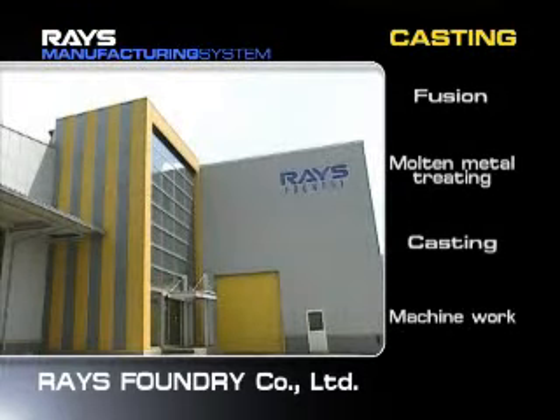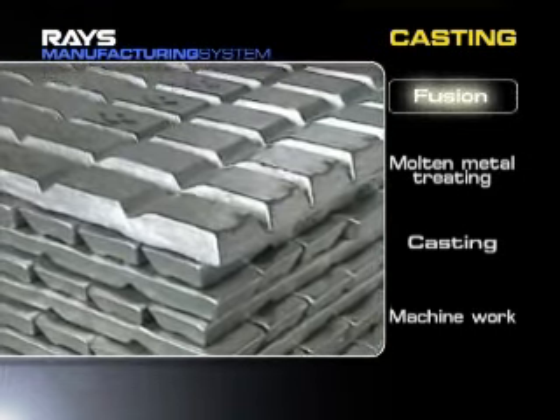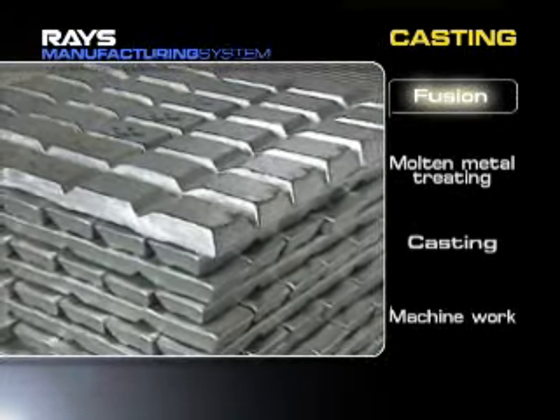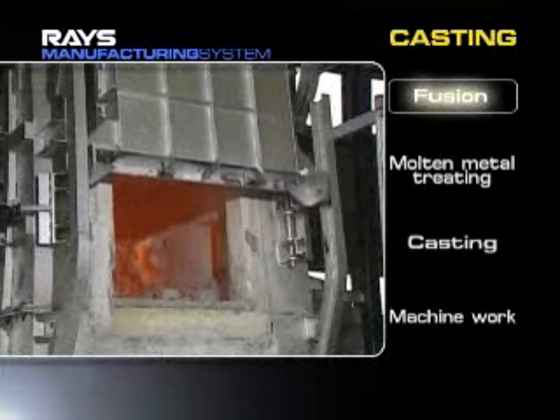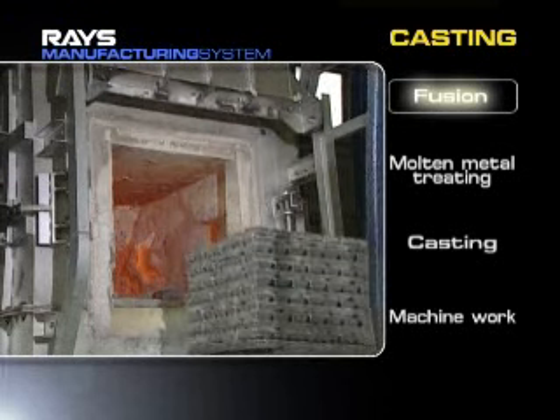Cast aluminum wheels are also manufactured by Rays' integrated processes. Casting is a method to melt and pour aluminum alloy ingot into dies. This method is generally used to manufacture products with complicated shapes.